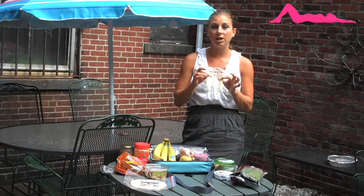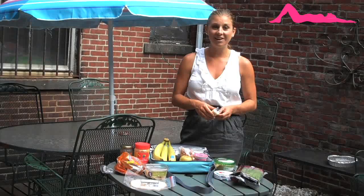I hope you enjoyed these back-to-school lunch ideas. Please share your own down below in the comments, and as always, subscribe to Sarah's channel. I'll see you guys real soon. Bye!